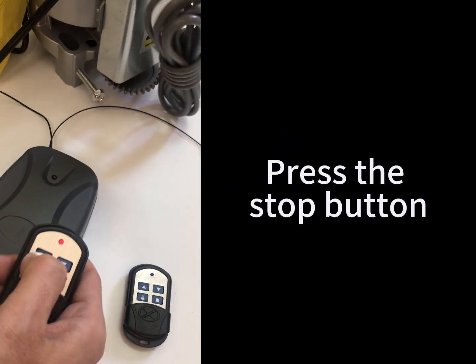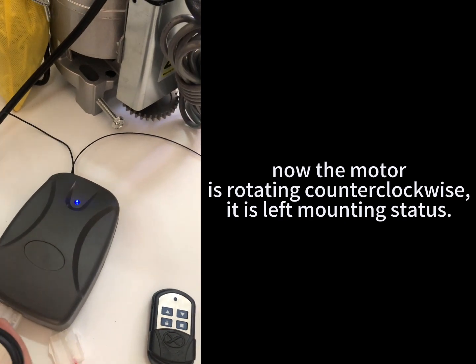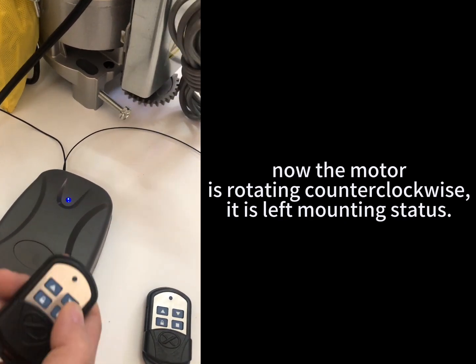Press the stop button. Now the motor is rotating counterclockwise. It is left mounting status.